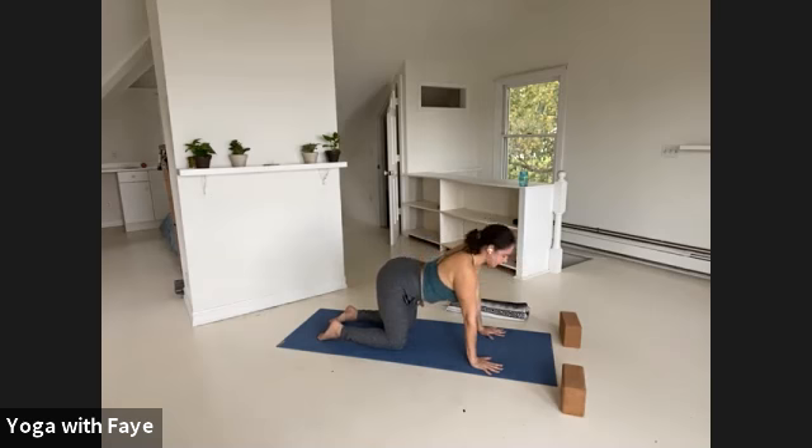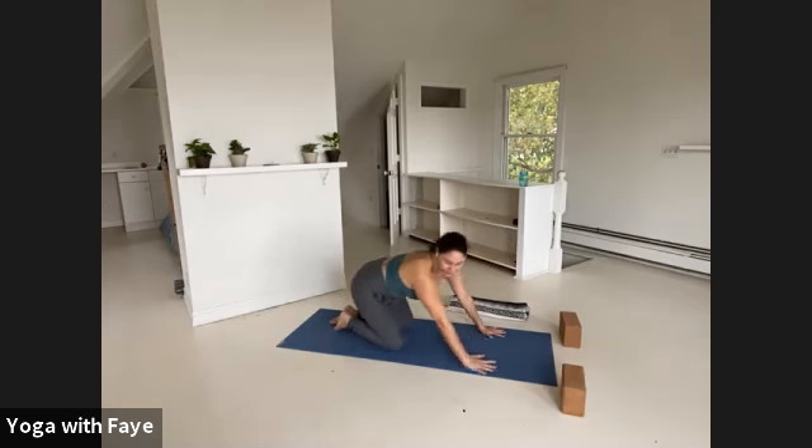Take two more inhales and exhales. One more breath in and out. Come back to neutral, and then I'll show you from the front.